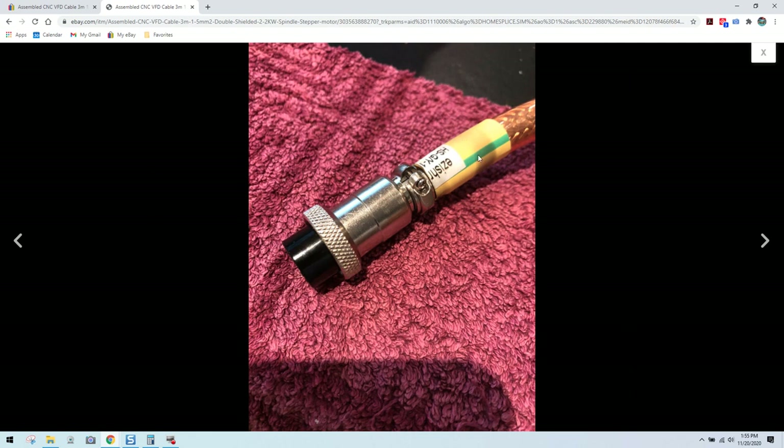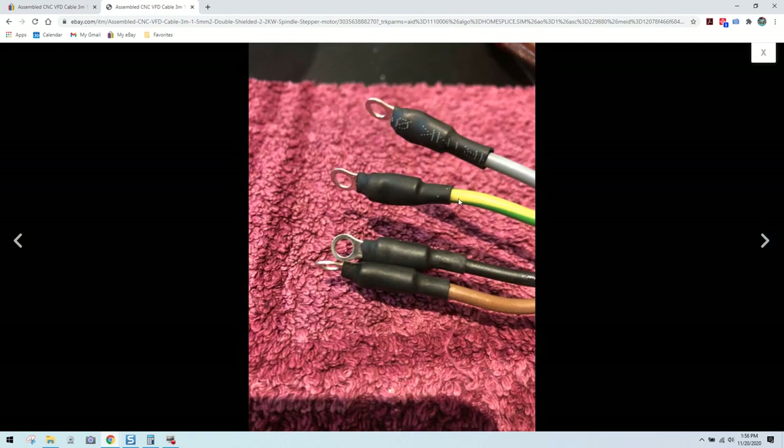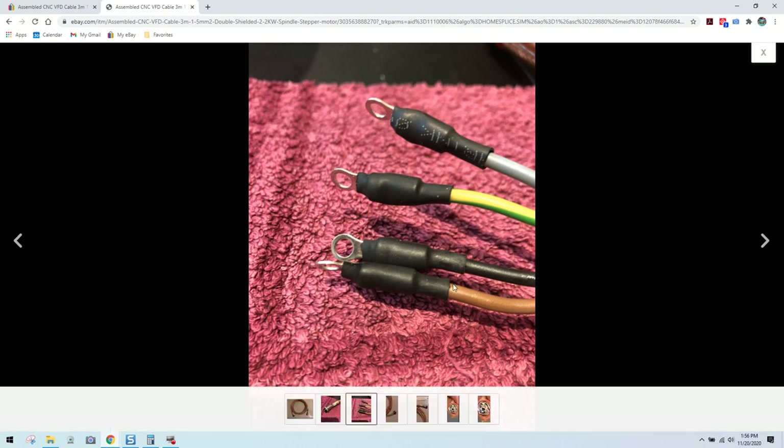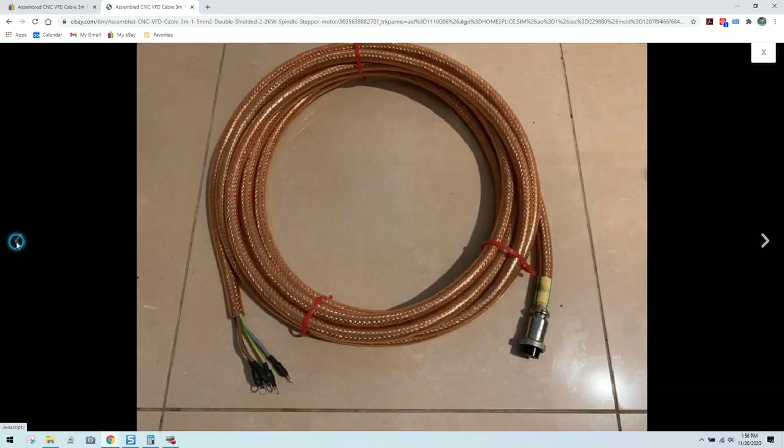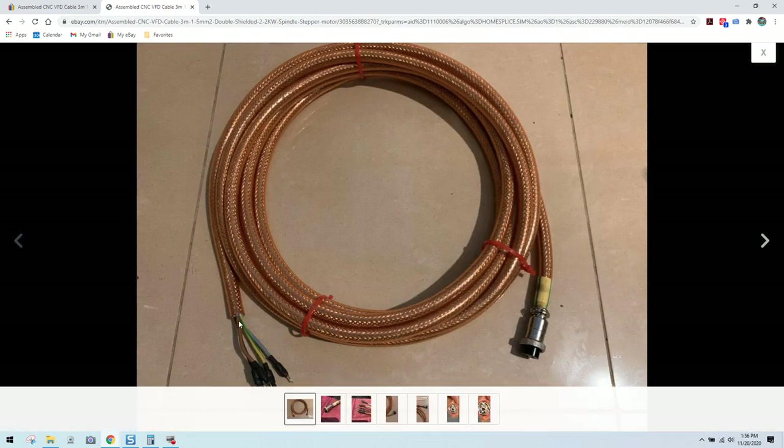Once again, this is the piece of heat shrink I'm talking about. If you see a piece of heat shrink with yellow and green stripes, this is typical to indicate a ground. Over here we see a ground and we have our three power leads — where is our shield drain? It's pretty interesting that we don't see one, unless it's connected on the spindle connector end, but his connector only has four pins.